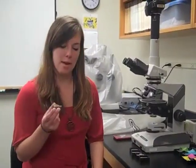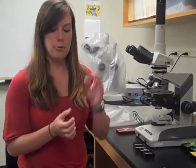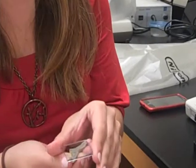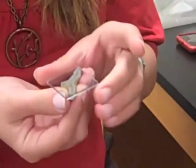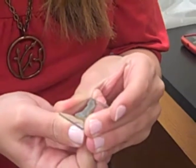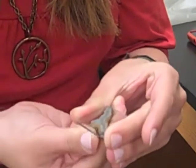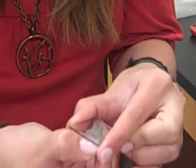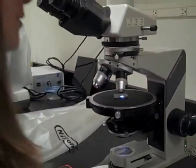The final step in creating a bryozoan peel is to remove the bryozoan from your acetate sheet so that you can look at your peel. To do this, you're going to want to pop it off without bending the sheet. Sometimes it's a little more difficult than others, but if you twist a little it'll pop off and you have your peel. It's ready to look at underneath the microscope. See you next time!